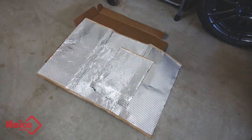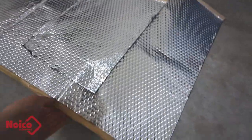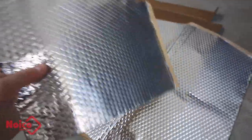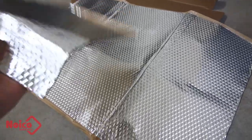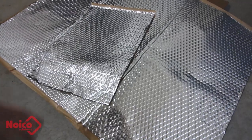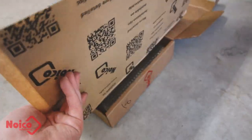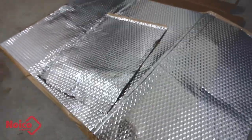In terms of material usage, I used just under two full sheets of this stuff — this is all I have left of the second sheet. There are nine sheets in a box and I've got two boxes, so I've actually got lots of material. I expect maybe I'll use the rest of this for the trunk — there's still six more sheets in here for the trunk and the rear deck.